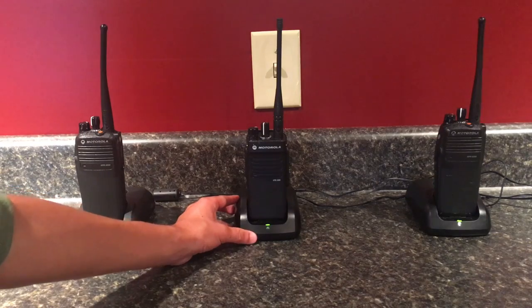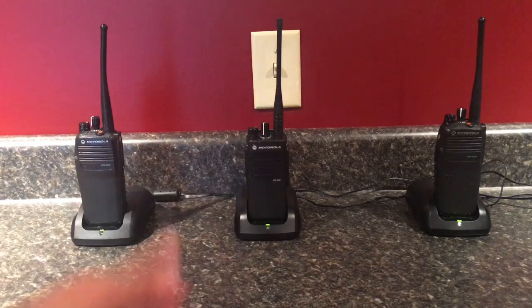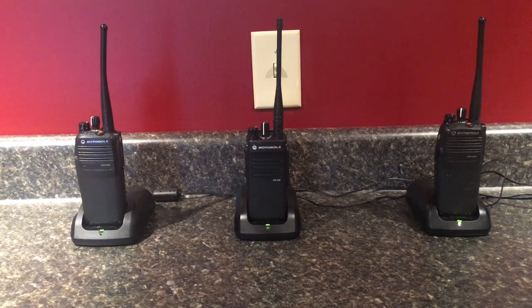Encryption is legal for business purposes, or if you have a license and you're using them in your own private home. But other than that, you have to be careful, because some radio offenses are punishable by up to 20 years in jail and a $20,000 fine, which is very, very bad.